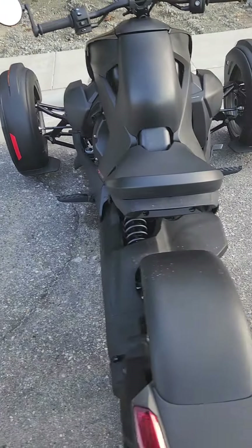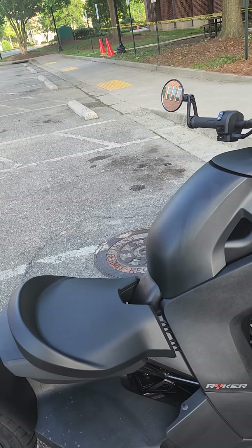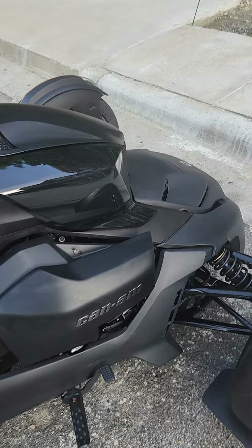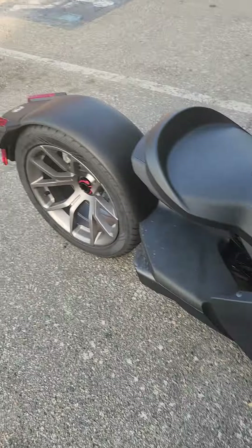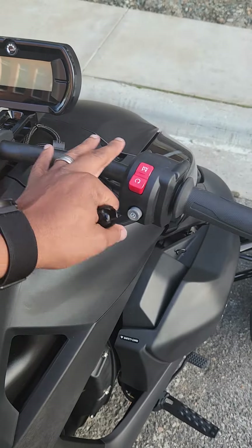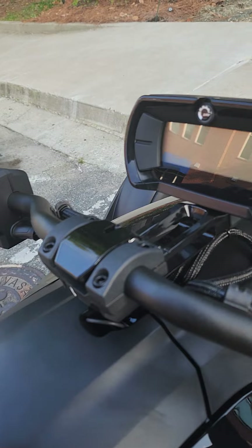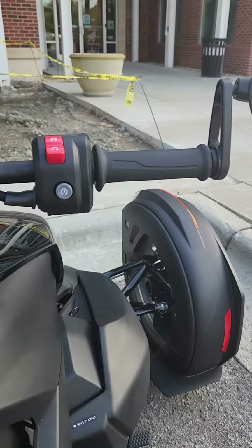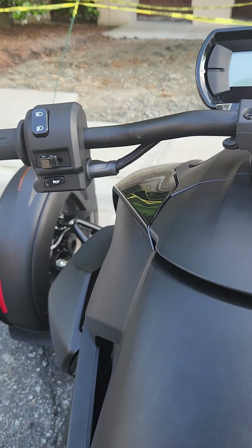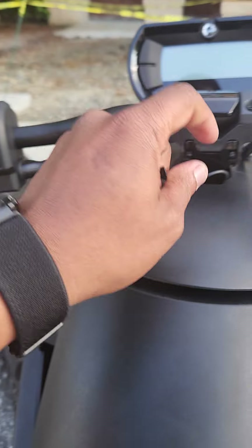The things I want to upgrade: the shocks for sure, and I would like an extended bar here — a little bit longer. I don't know the name of the style, but I would like to get that extended. I need a little bit more space up here to put some stuff later on in the future.